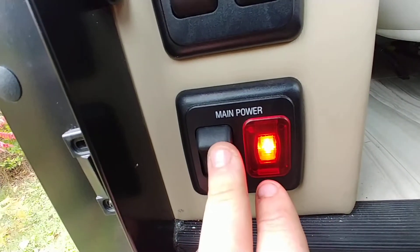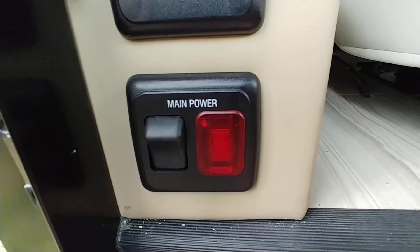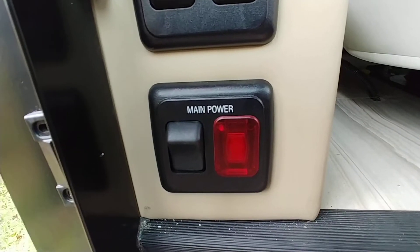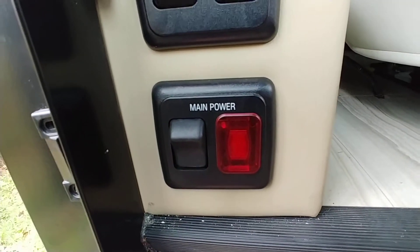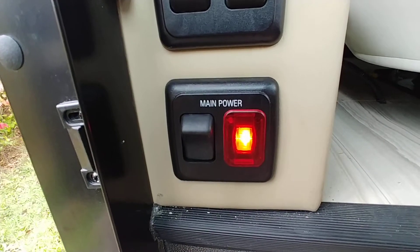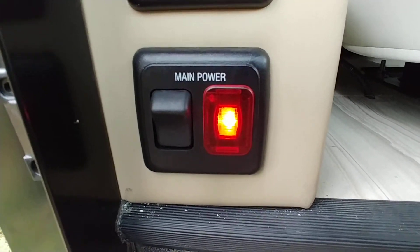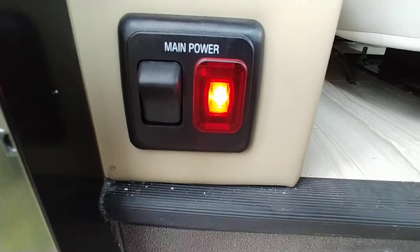Main power — turn it off. The big thing with that is this is just a battery disconnect. What you don't want to do is turn that off when you're basically camping. The only time you're going to use this is during short-term or long-term storage. Turn it back on and you'll have power through the whole coach. The only time you're really going to use this one is during storage.